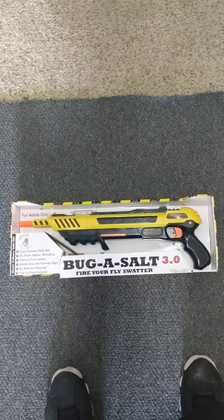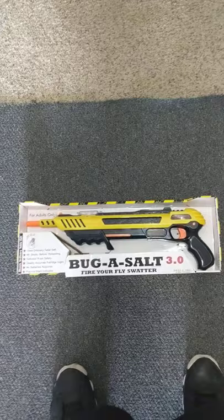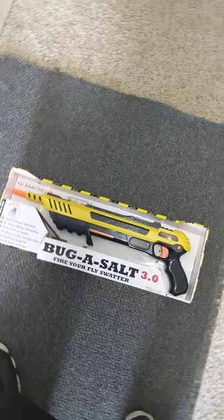This is Pathfinder Pest Control and today we're doing a review on Bug Assault 3.0. This is just a toy that I bought to mess around with. As a pest control operator, this is something we would not use in the field or to get rid of bugs professionally.